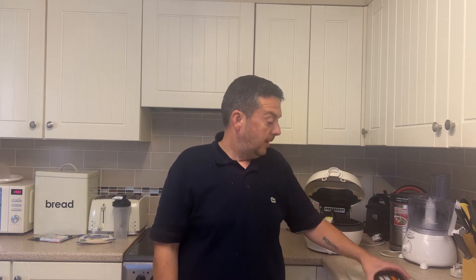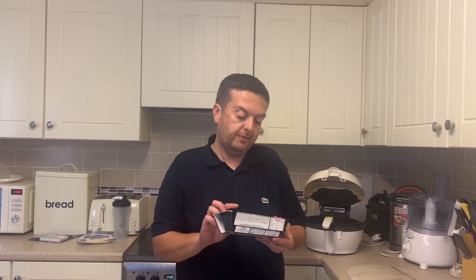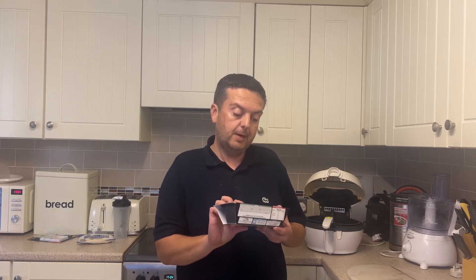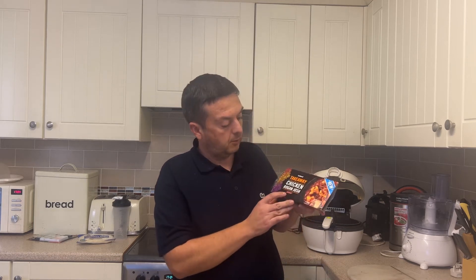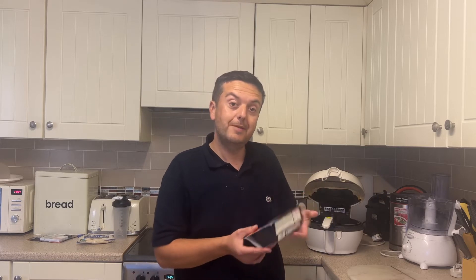Hi YouTubers, back again. Hope you're all having a cracking day, and hope your friends and family are having a smashing day. We've been to Iceland again and we've got another one of their curries in their takeaway range. It's a chicken rogan josh and it's got the four chilli style rating. So let's go down to the workshop and have a look at what's involved.